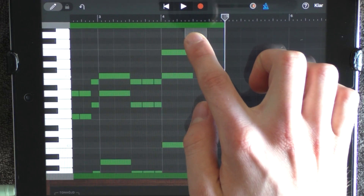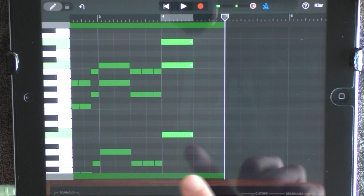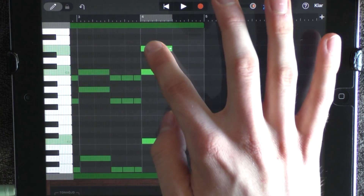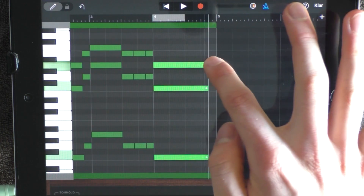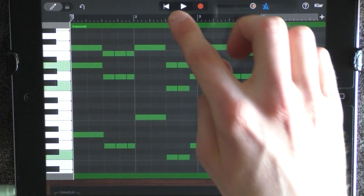Then you want to switch this back, hold your finger on the screen, mark these three and drag them down to here. And also drag them out. And now it will sound like this.